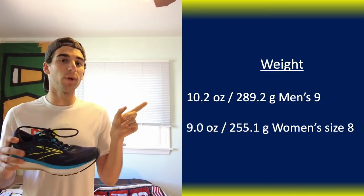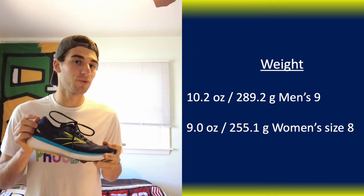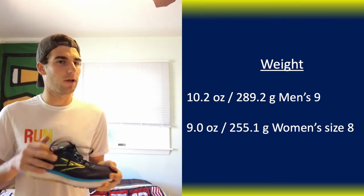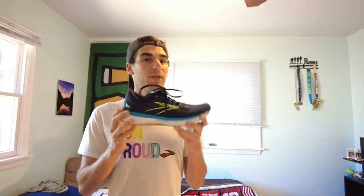Before we get into my thoughts, let's break down the details. First, the weight: the Glycerin 19 comes in at 10.2 ounces or 289.2 grams for a men's size 9 — I'll put up the women's size 8 weight on screen as well. Overall it's a bit of a heavier shoe than what I'm used to. I tend to lean towards lighter-weight shoes, but despite the weight, the shoe overall is very solid.